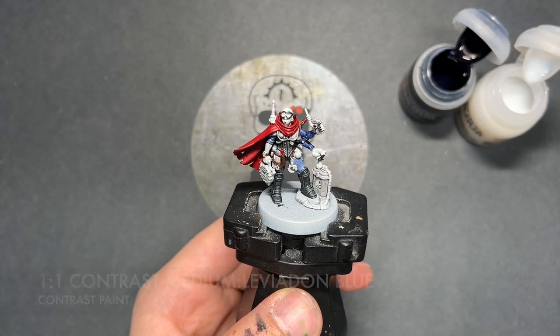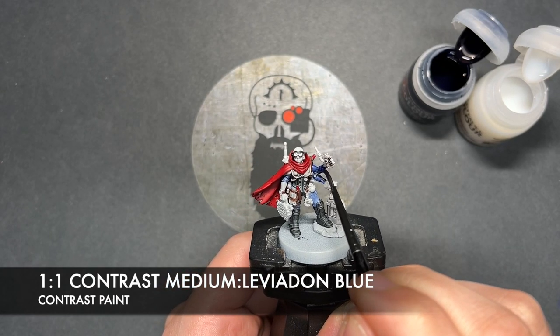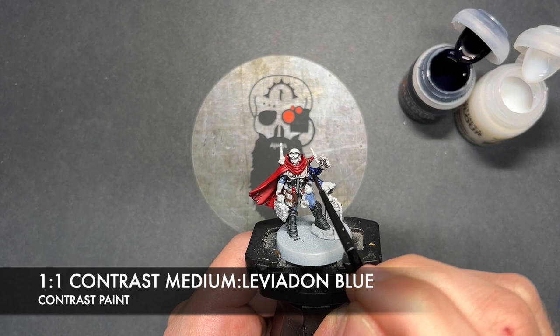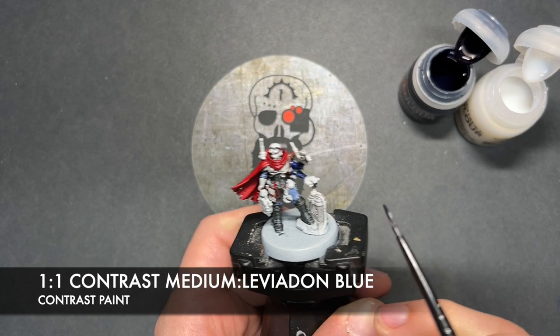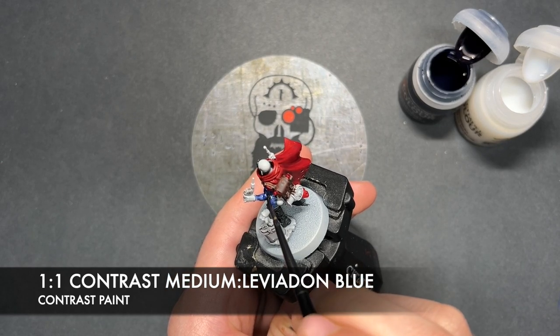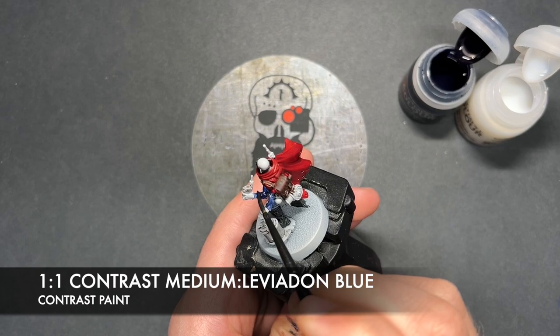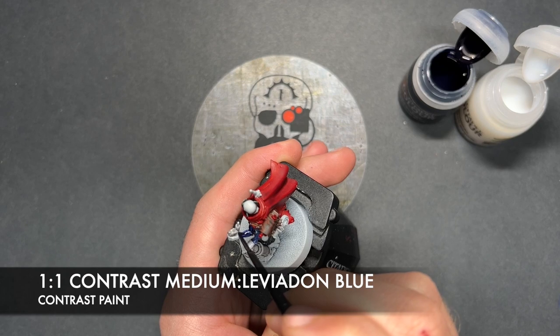We're then going to take a roughly one-to-one mix of Contrast Medium and Levarden Blue. I'm going to paint this over the top of our Tyranid carapace, just to make it nice and dark.